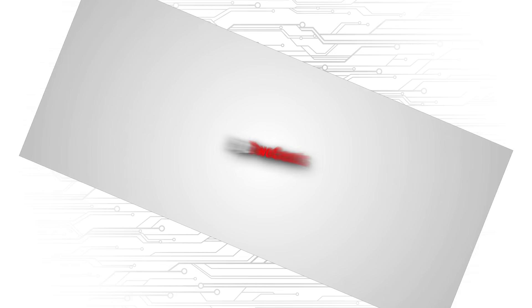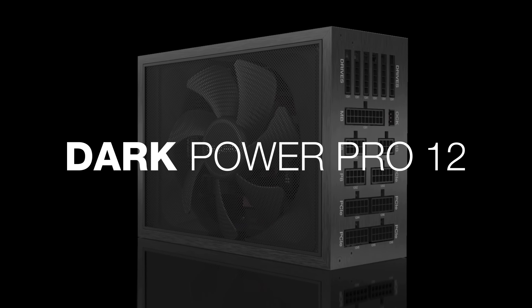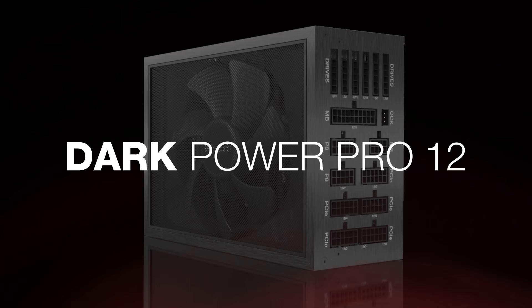Steve already got a bit of a head start — he went with Bearded Hardware, or Joe, and they went right to LN2. Be Quiet is proud to announce the arrival of their very first digital PSU, the Dark Power Pro 12.